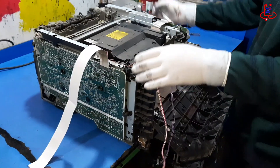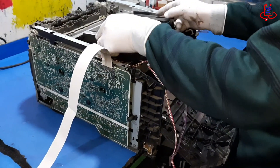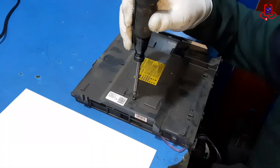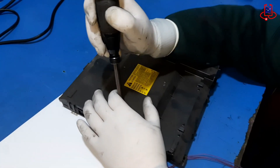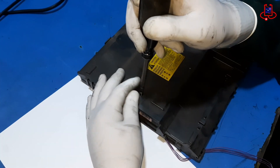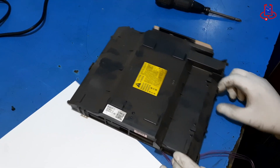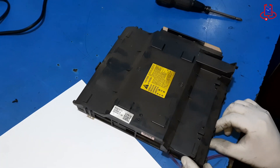After unlocking all three pegs, slowly and steadily lift the laser unit out of the printer using both hands, as it may still be a bit tight or snugly fit in place. Keep the metal pegs or fasteners in a safe place in case they detach, and now the laser unit is ready for the cleaning process.